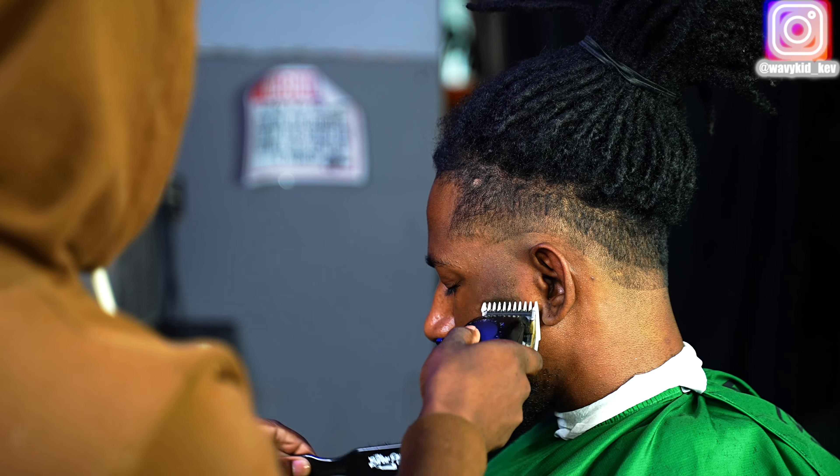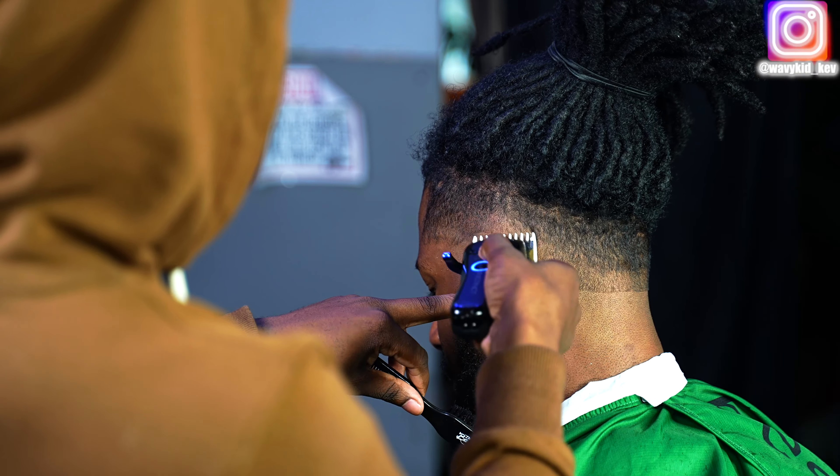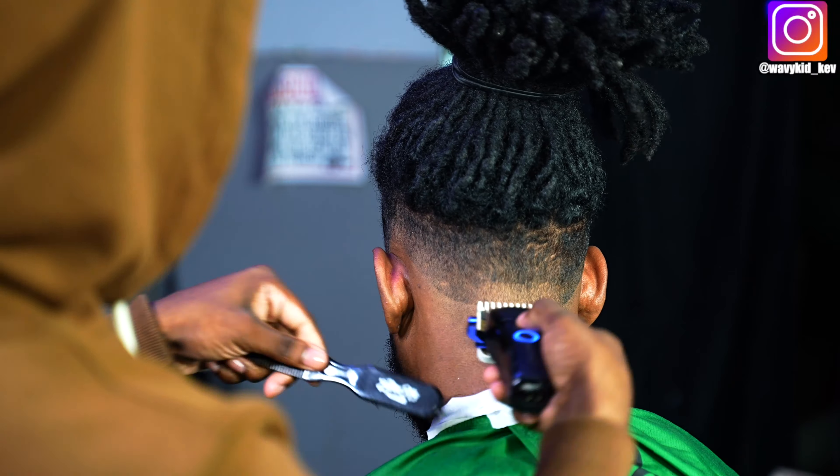Right now I'm using my zero closed — this is the longest part of the haircut. I'm using my lever and adjusting as I go up in any areas that I need.